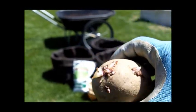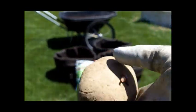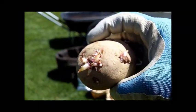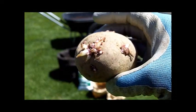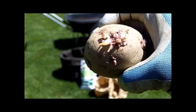As you can see, the eyes are starting to sprout from here, and this potato probably weighs a good five or six ounces, and I'm going to cut it up into just a few pieces and plant it in one of the bags.